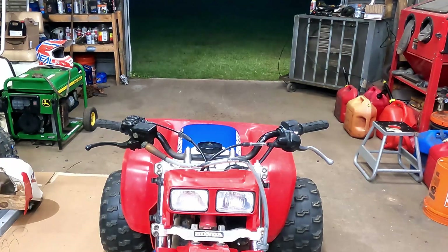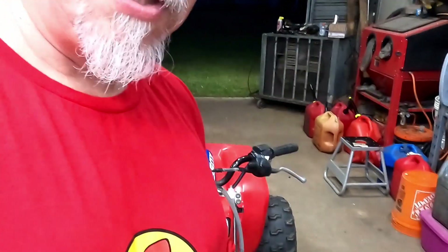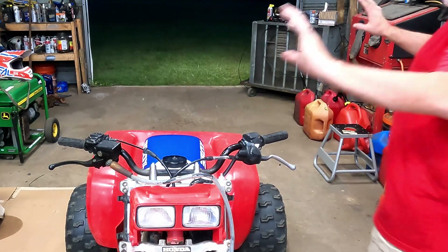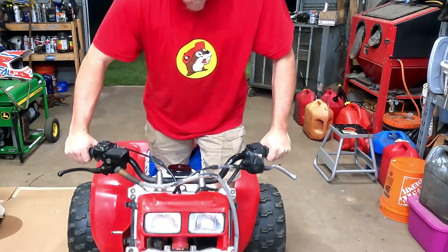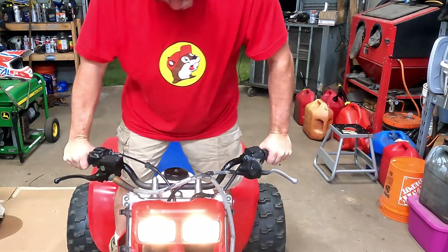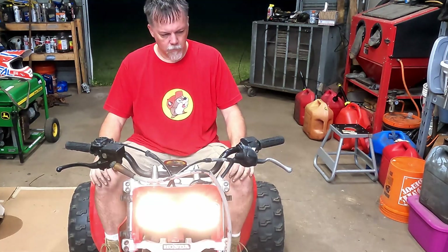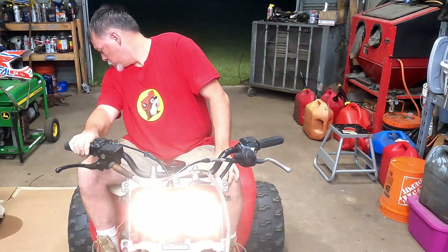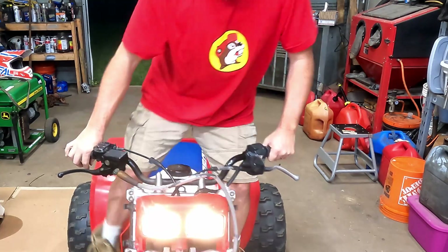She's warm, so just as a goodnight - let's see if it fires back up and how it runs. No choke, no gas - let's see what it does. No choke, here we go. Just like that, carburetor's installed, we're ready to go.